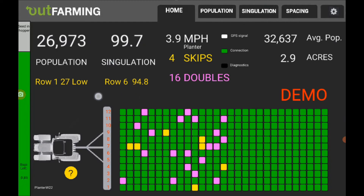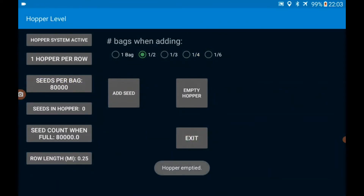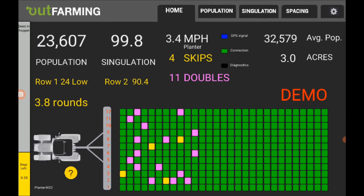So let's do that. Let's empty the hopper and put just a quarter bag in there, add seed, and when I exit, you can see that it's come down. I have 3.8 rounds left to go before I run out of seed, and this has changed from green to yellow.